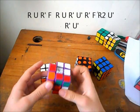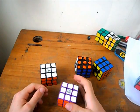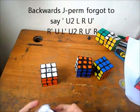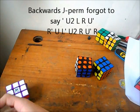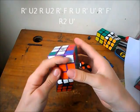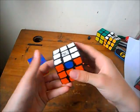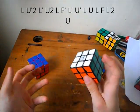I also use all these cases for one-handed, except for the N and H, which I'll show at the end once I've done them all. R perms — this is the right one. I'm pretty sure that's pretty standard, and the mirror — algorithm for the left one.